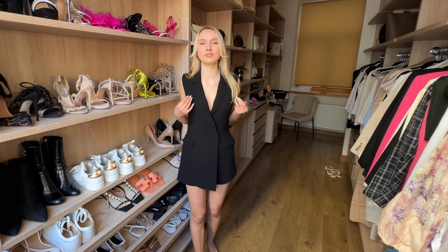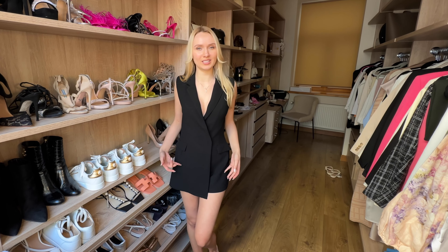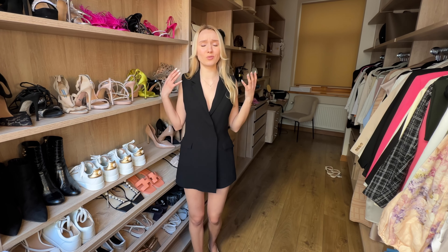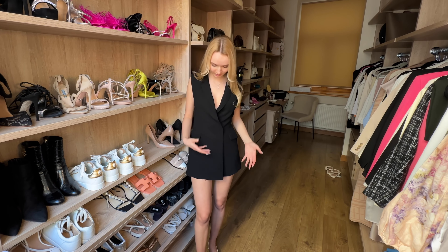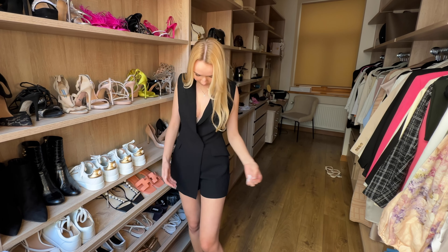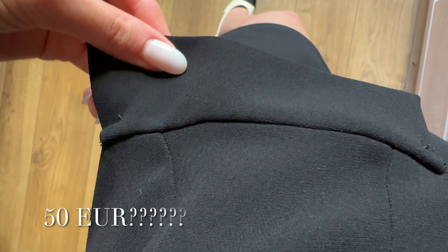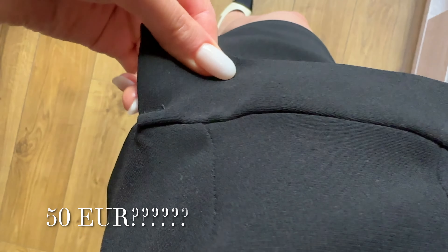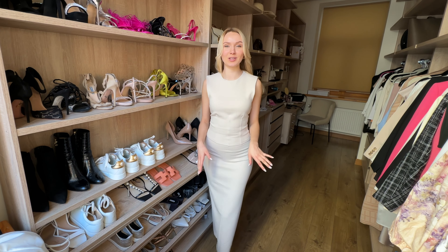I'm so disappointed with Zara about this. This could be a really cute outfit but it's just not working with this material — no shoulder pads, no structure at all. I can't believe this is actually out for sale. There are just threads hanging out everywhere, the stitching is awful as well. I'm just shocked. So please avoid this.